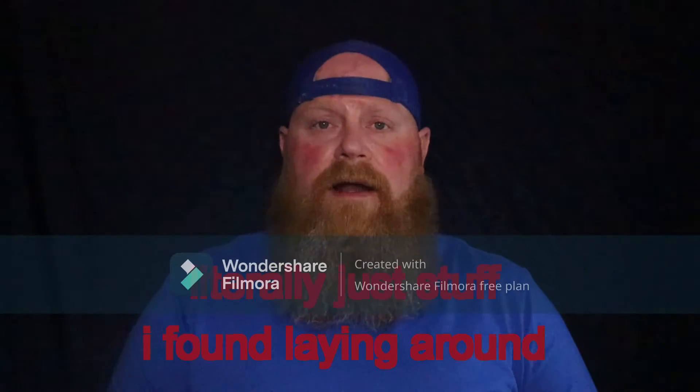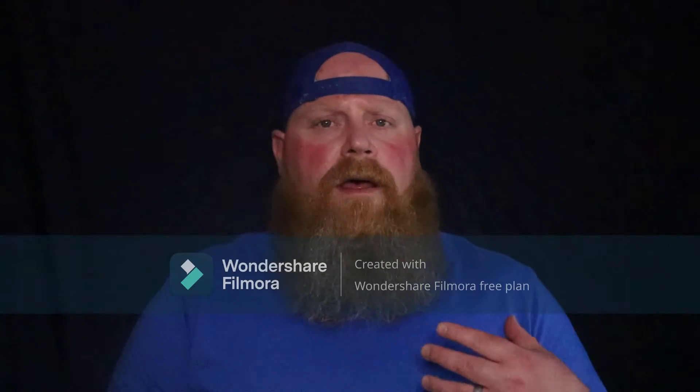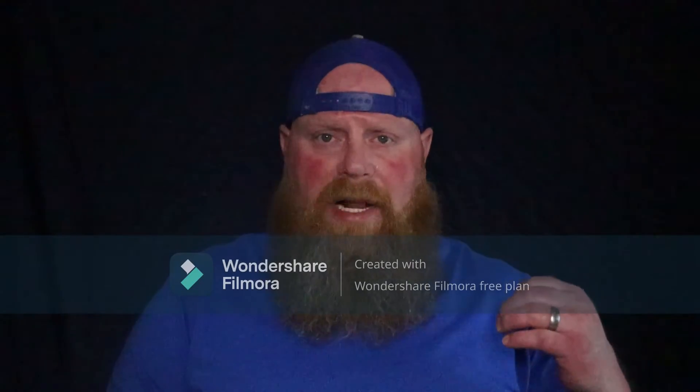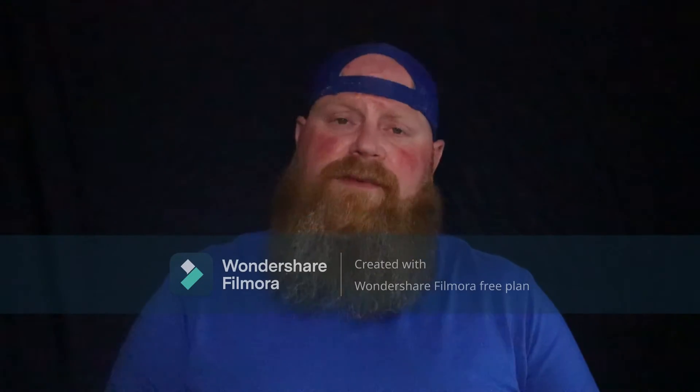I've got all kinds of equipment coming — it's just not here yet. I've got some softbox lighting, some kind of a little LED light on a stand, some different tripods, all kinds of stuff on the way. But right now I'm just using a LED flashlight, a black bed sheet, and a 10-inch really junky ring light.